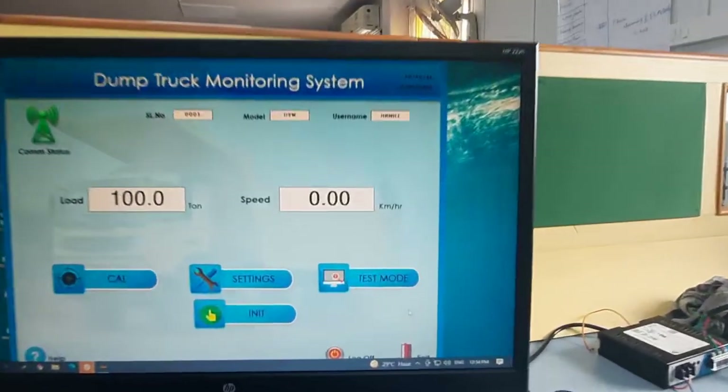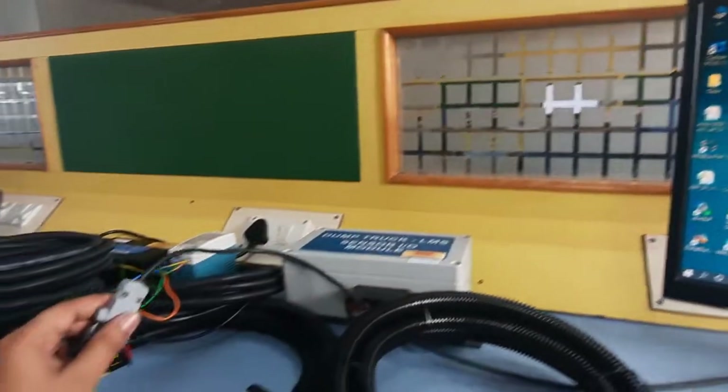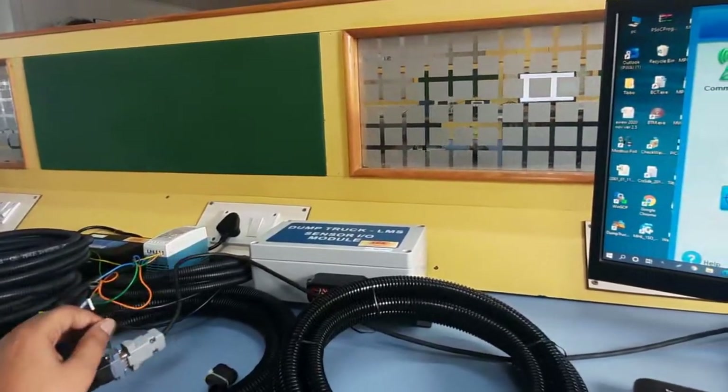We will provide the PC software along with an RS232 to USB cable converter for your convenience for the first time. Thank you very much.